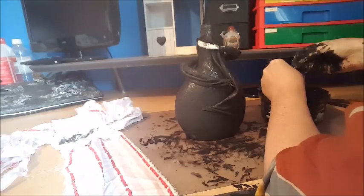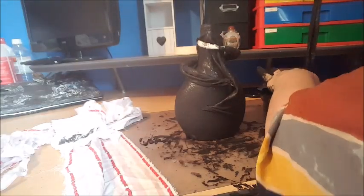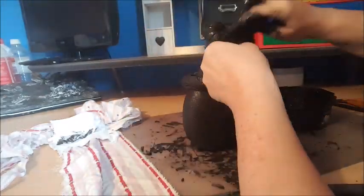I'm just cutting up some more fabric and saturating it in the Pyrotex liquid, draining it off, and then just placing it where I need it to go, working on the armature part.